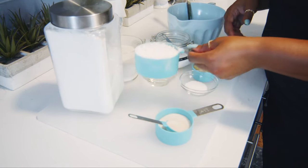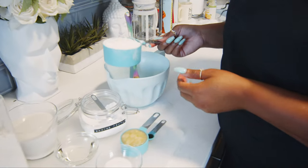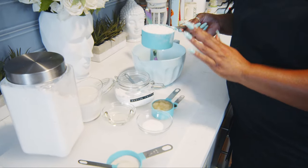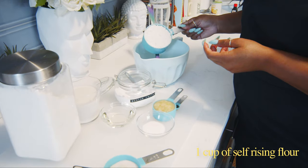So our peach pie topping is done. Now we are going to prepare a pancake batter. If you know me, you know that my favorite thing in the world to make is pancakes. And this is a homemade from-scratch vegan recipe, so we're going to start with a cup of self-rising flour.